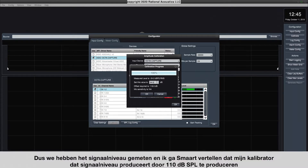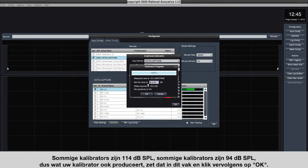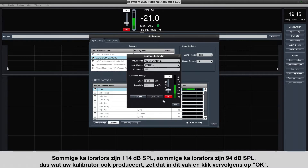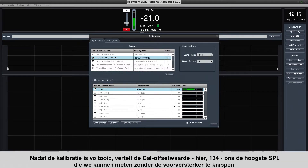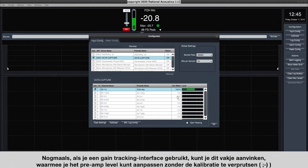We've measured the signal level, and I'm going to tell Smart that my calibrator is producing that signal level by producing 110 dB. Some calibrators are 114, some are 94, so whatever your calibrator is producing, put that in this box and hit OK — and now we're calibrated. After calibration is complete, the cal offset value, here 134, tells us the highest SPL that we can measure without clipping the preamp. If you are using a gain tracking interface, you can check this box, which will allow you to adjust the preamp level without throwing off the calibration.